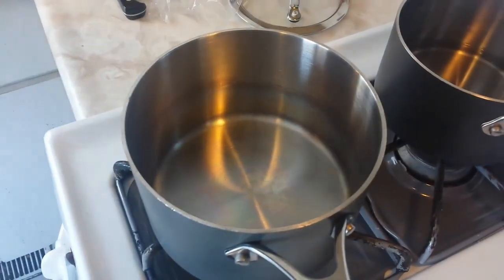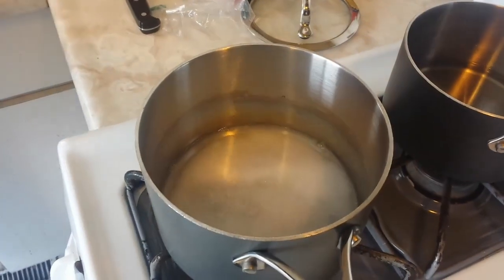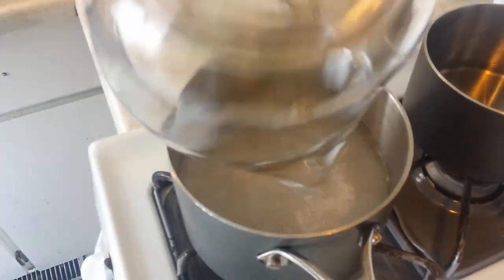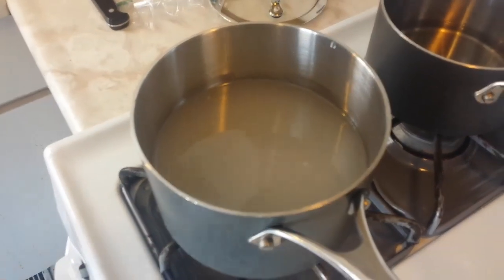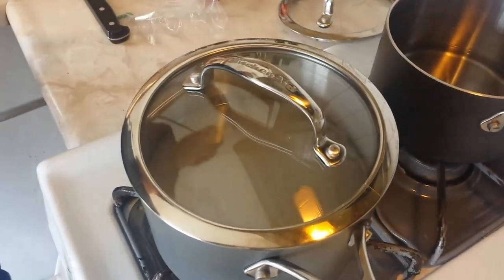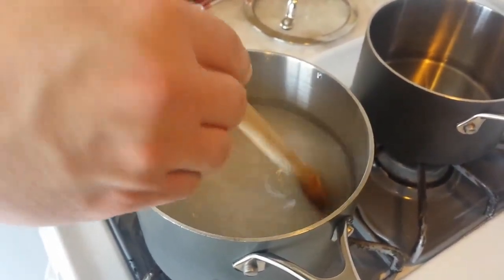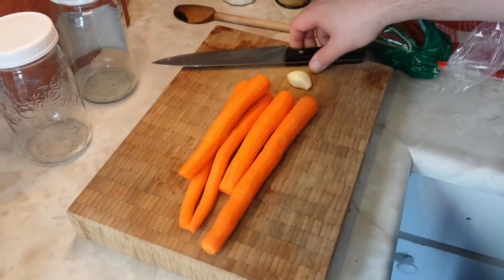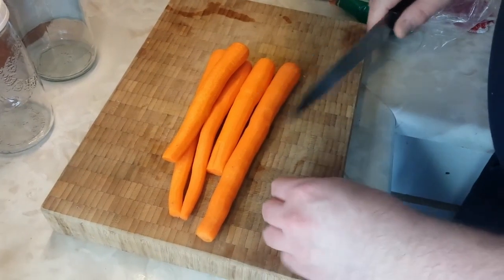Now we're going to start with our brine. We're going to put the salt, our small cup of vinegar, and all of our water into a saucepan — just using the water to rinse the vinegar out. We're going to put that over medium high heat, just to get it boiling and all the salt dissolved. Give it a little stir. The salt allows for the fermentation to take place, and the vinegar inhibits it, because carrots are quite sweet — so you do want to allow that sweetness to stay in the final product for as long as you can.